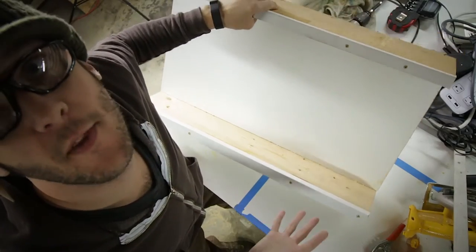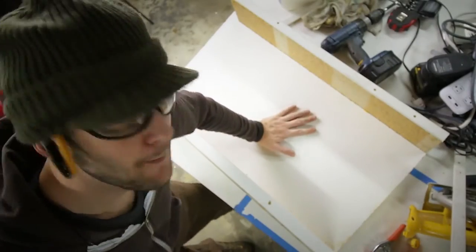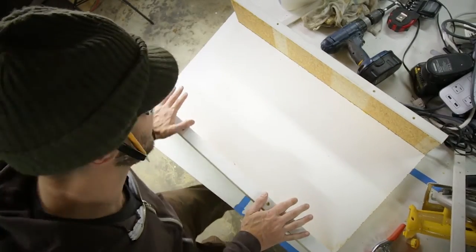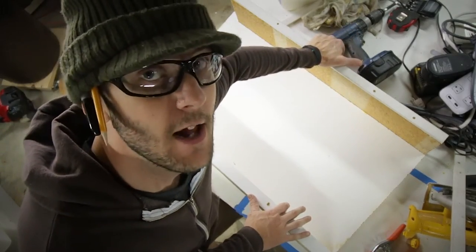I built this while the camera was turned off because I didn't realize it was turned off. Scrap back piece, scrap top piece, scrap bottom piece, scrap trim, scrap trim on top — because I'm a fancy man, I need fancy things in my life. Let's test.